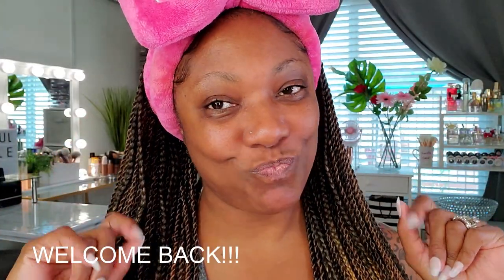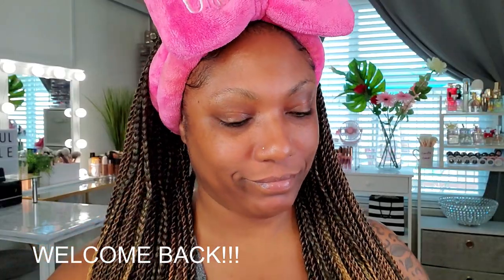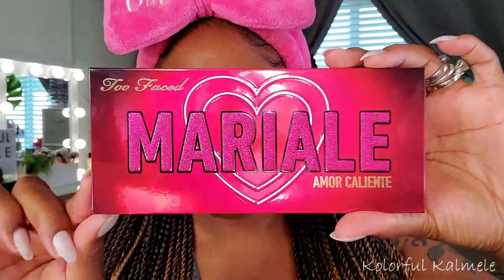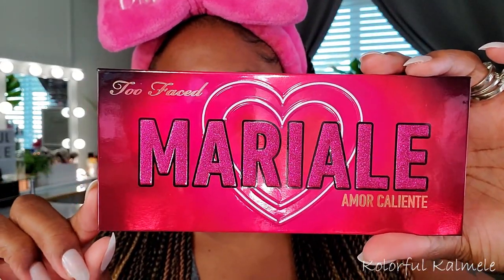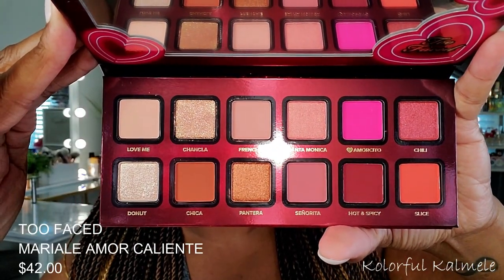Hi guys, welcome back! Today I decided to do a full face using this Too Faced Mario Amor Caliente palette. I just happened to come across this palette — I'm not sure if it was Ulta or Sephora — but I thought it was really pretty and wanted to try it out.